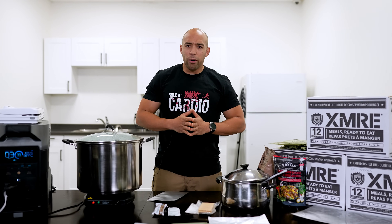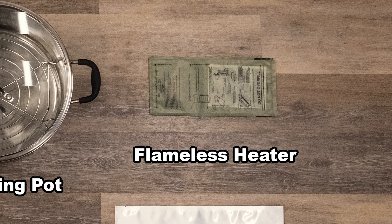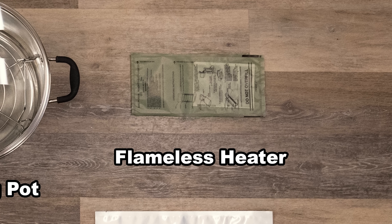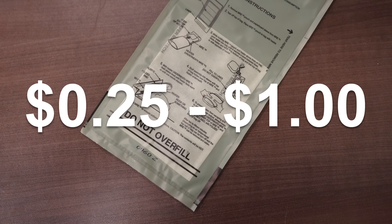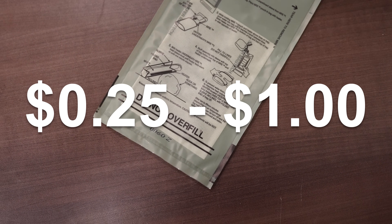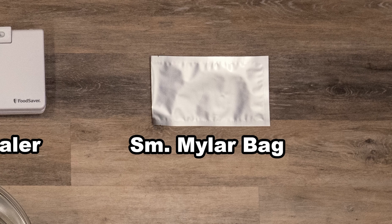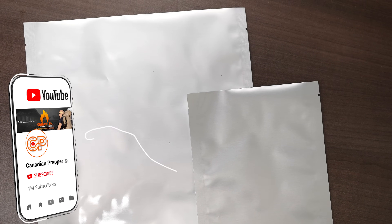In order to make your own MRE, you're going to need a few things. The hardest thing to find is going to be these flameless ration heaters. You can buy them off AliExpress or probably Amazon. They range in price from 25 cents a pop all the way up to a dollar. The next thing you're going to need are some Mylar bags — a small Mylar bag for your entree, and a larger Mylar bag to contain your entire MRE.